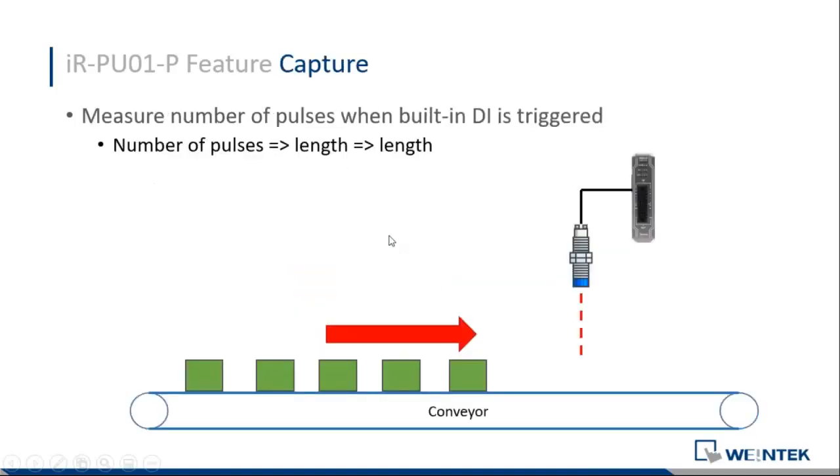We have a special function called capture. Because we have digital inputs on our motion module, we can take an induction sensor. When your part moves onto a conveyor, the sensor notices it arriving and starts counting pulses and time. When the object reaches the end, it tells you the number of pulses completed on the motion module and also the time that the object ran on the conveyor.